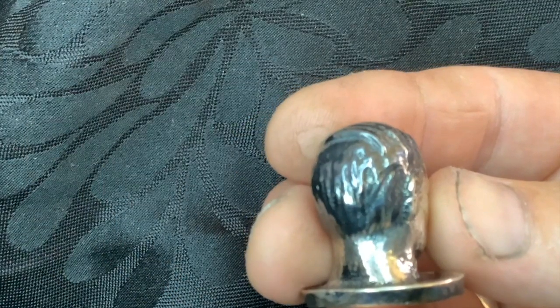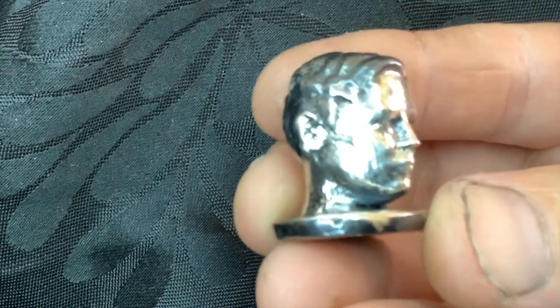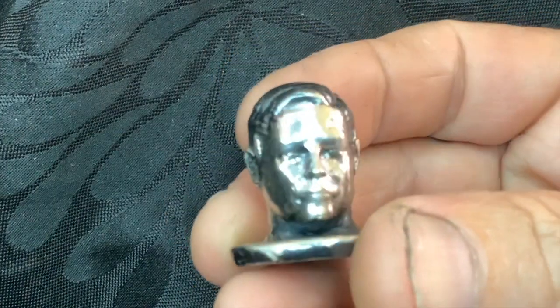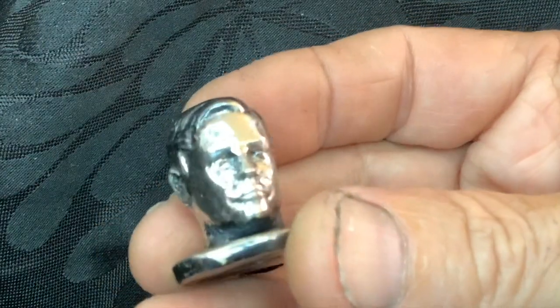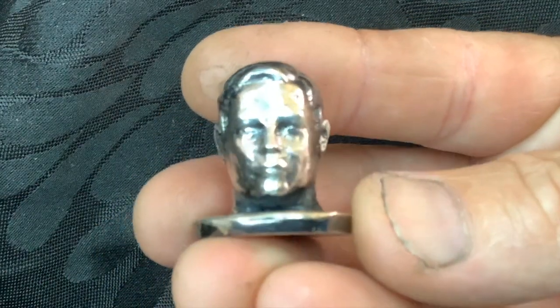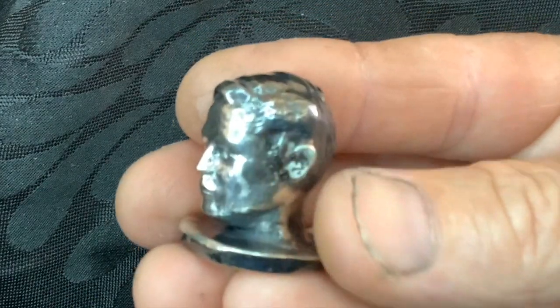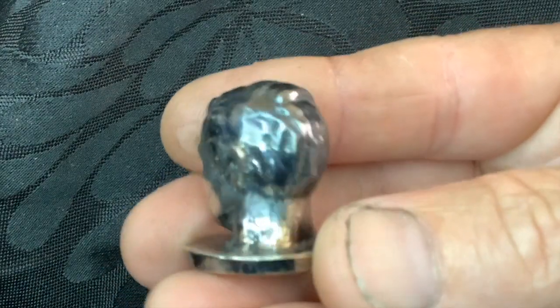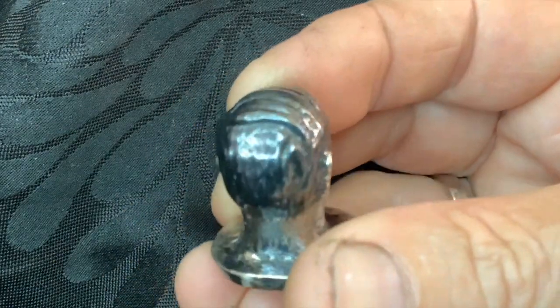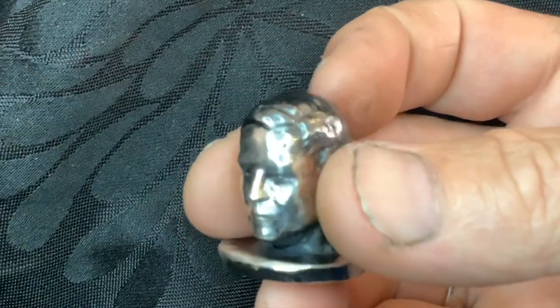And now, introducing for your enjoyment — Elon Musk! Alright guys, this is how he's come out after several hours of polishing and antiquing. I can tell you that the camera is not doing it any justice at all unfortunately, but I've antiqued his hair, and for a comb-over Elon, it doesn't look too bad.